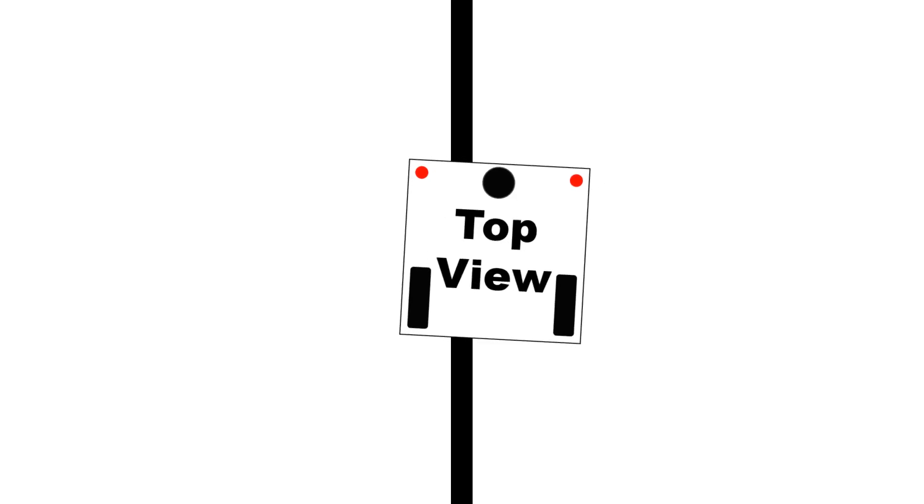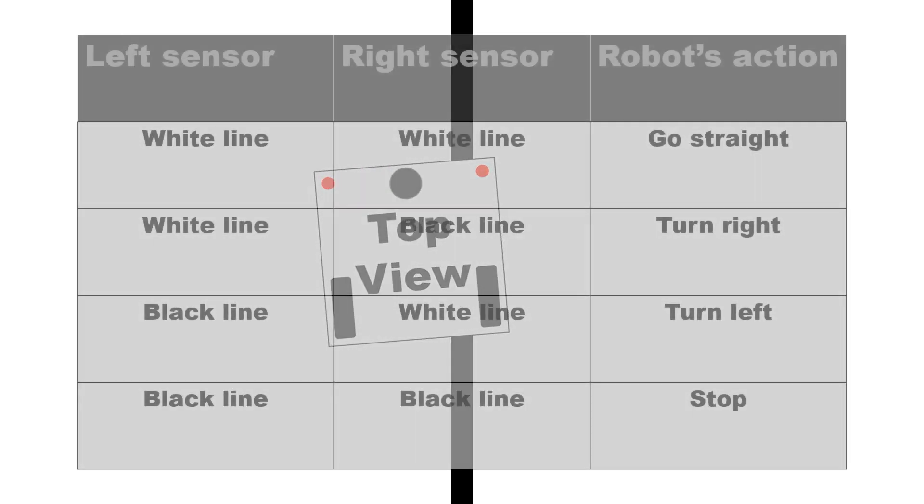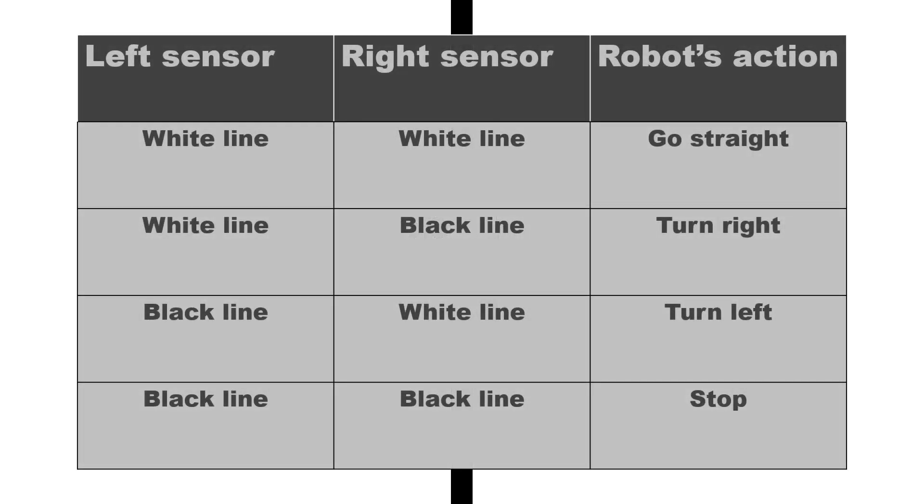A line following robot uses two infrared sensors on each corner in front to detect a black line. When the robot detects one, it will change its direction.